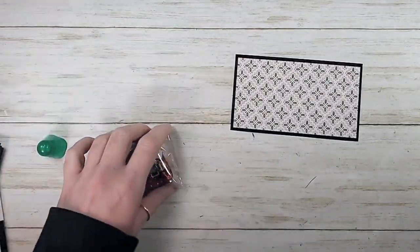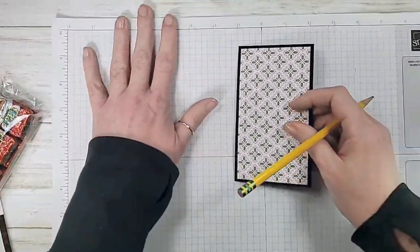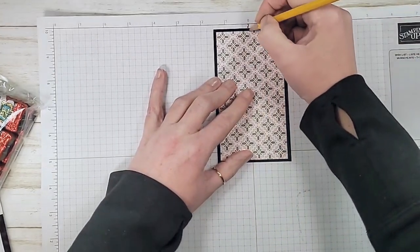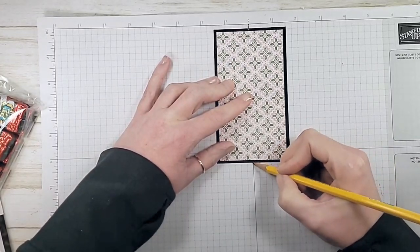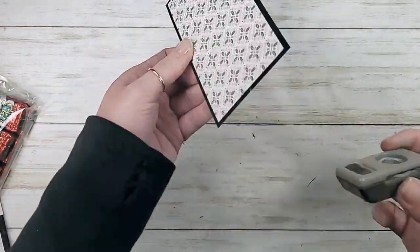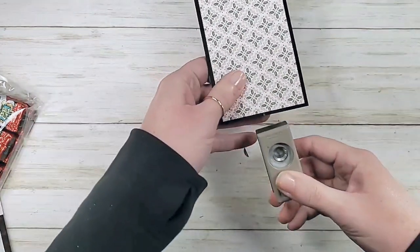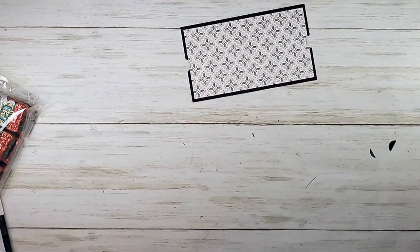I need my grid paper because we're going to use our centering ruler and make a mark so we can punch our little ribbon notches. It's three inches, so we'll line up on one and a half and one and a half — that gives us a nice center mark. If you've got it nice and straight on the lines, you can just mark at the bottom too. Now with my handy half-inch circle punch, I'm going to center that mark and cut a little semicircle on each side.